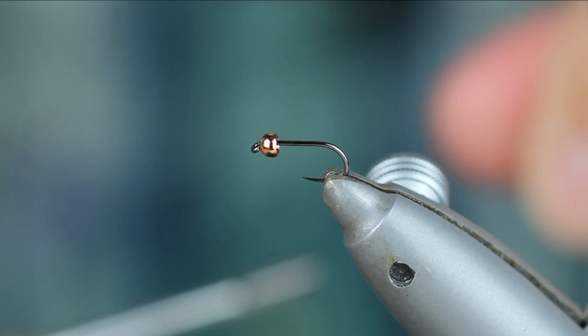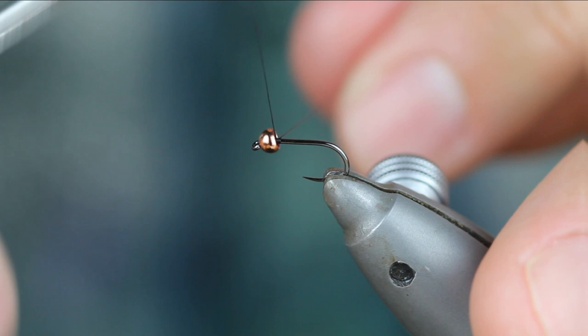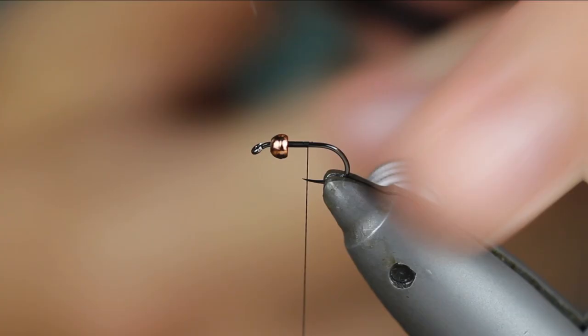A little product placement there for everybody. I'm going to take some Benecke 12-odd — black — and I'm going to start it behind the bead here. I'm guessing that bead is a tungsten bead? It is. Tungsten is everything I use except for lake flies and dry flies, obviously.